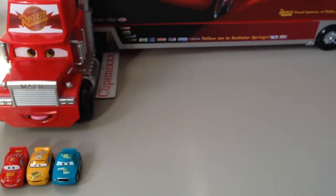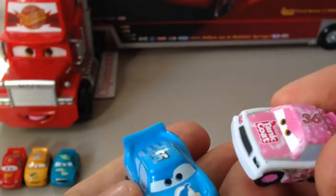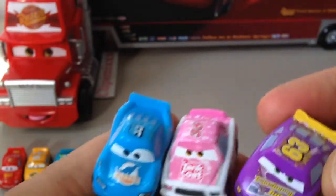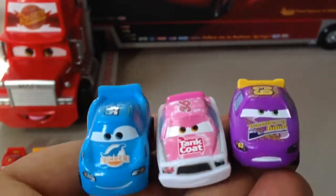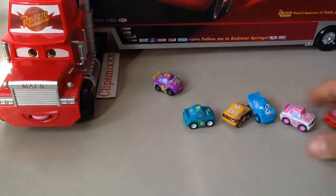One, two, and three — one! Wow, look here. Two and three. Number three — great, great, great! Look here. Okay, one, two, three and one, two, three. Okay, thank you very much.